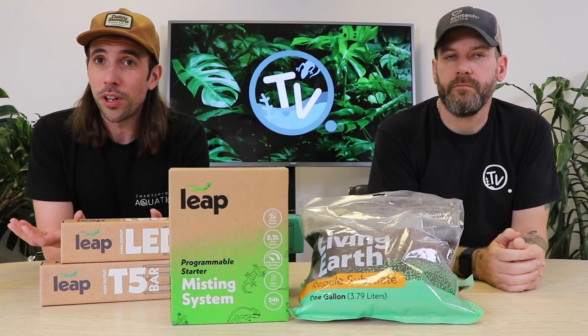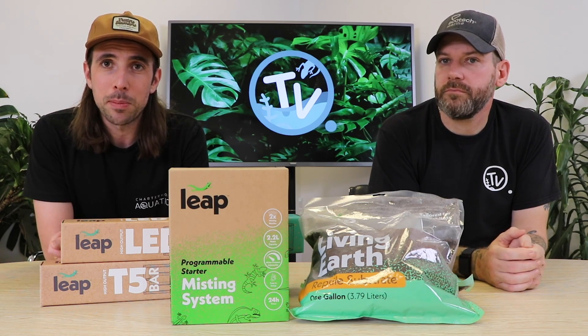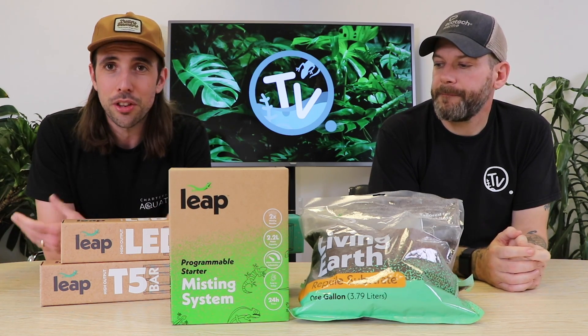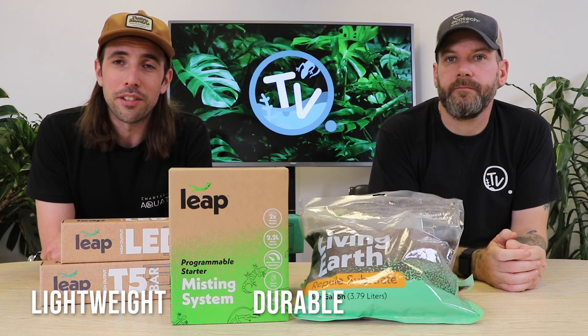The question I'm sure you want answered — and it's a question we're getting an awful lot — is what makes a Leap Habitat different. When we answer that question, three words seem to come up an awful lot: lightweight, durable, and versatile.